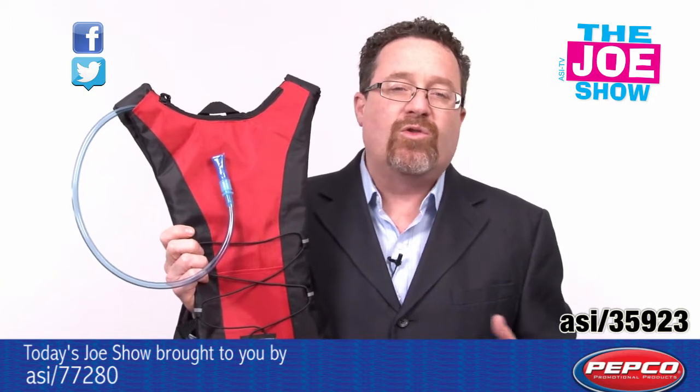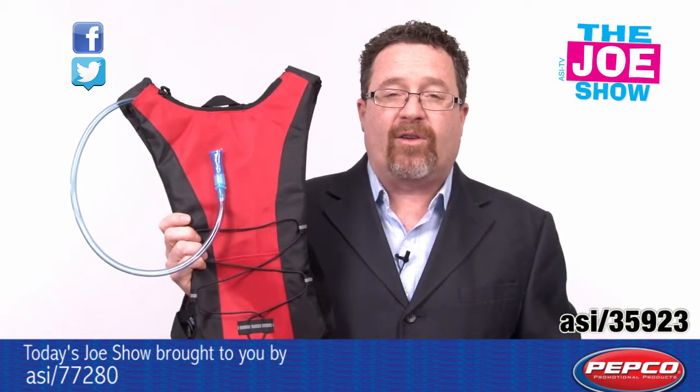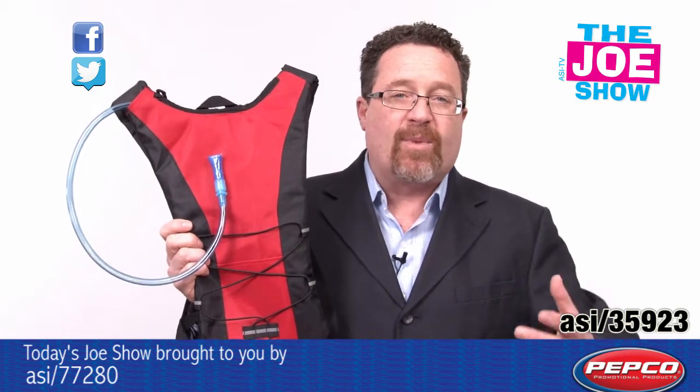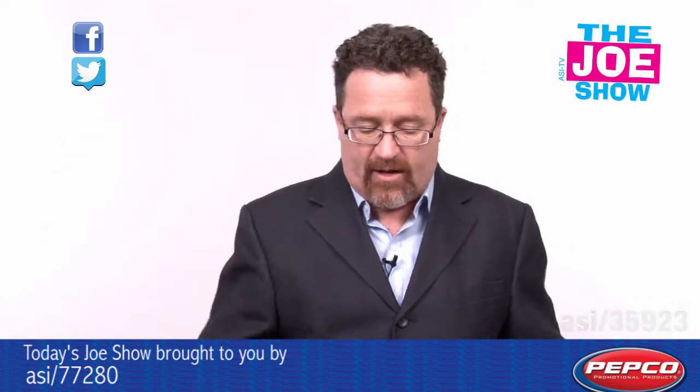It's great for anyone who enjoys the outdoors, whether they run, jog, bike, or hike. Especially if they're going out with the kids, it's a great family-based product. All the kids might not want to carry their own water bottle — dad straps this on his back and everyone can get an ice cold drink.